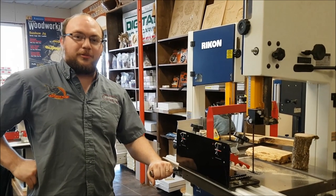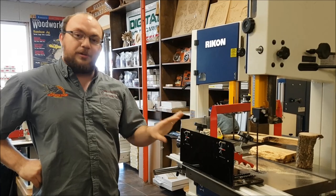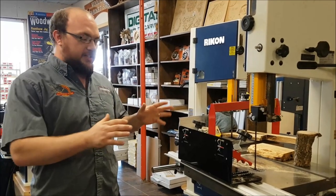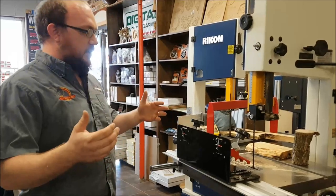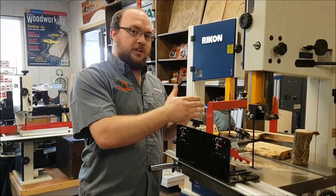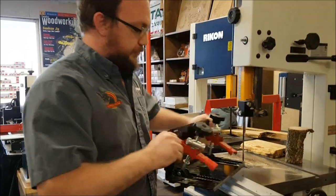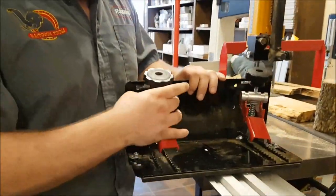Hey guys, I'm Ethan Moore from Stockholm Supply. I got an email from Warren who bought a little ripper not too long ago, and he had some questions on how small or how short he can go with the little ripper.